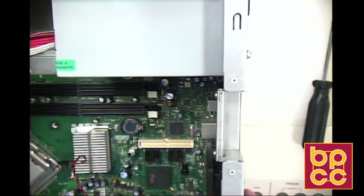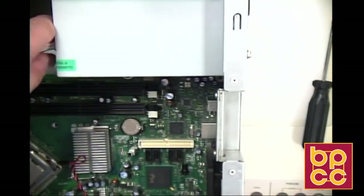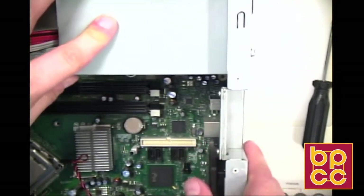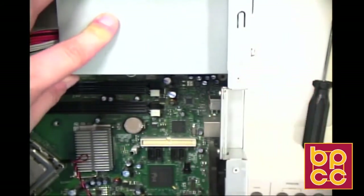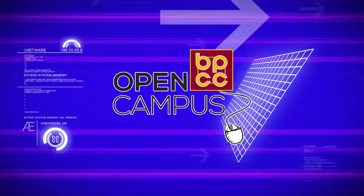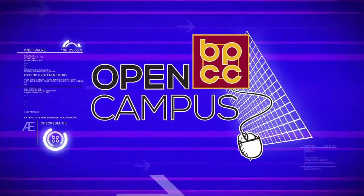We've put our power supply in. It's steady, it's not going anywhere. We have done it successfully.